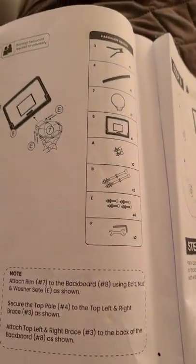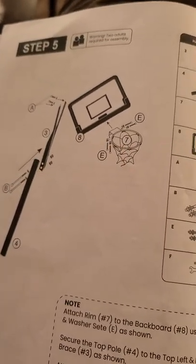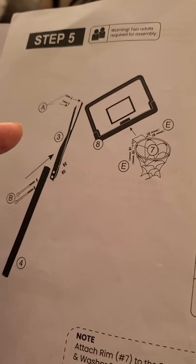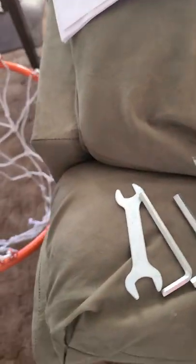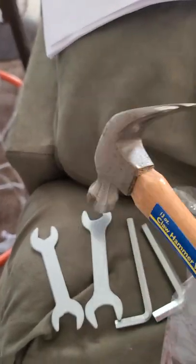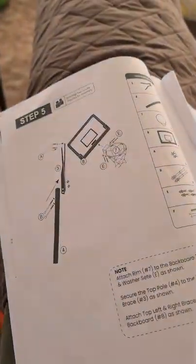After step 4, I went to step 5 because the hoop was already together and the backboard is pretty much by itself. I attached part 3 to number 8. You will need all of the tools they sent you, plus a hammer to bang things together.